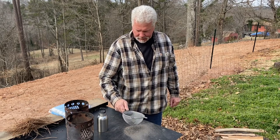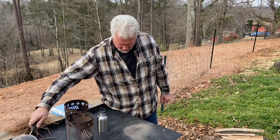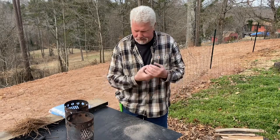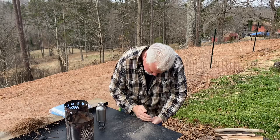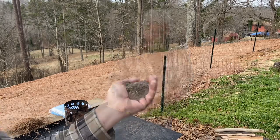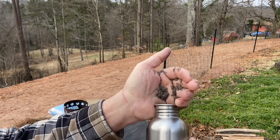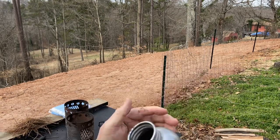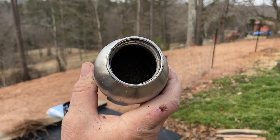I'm left over with just a little bit of char — let me put that back in the stove and finish burning it. I got a little under a half a bottle in there, that'll go a long way.